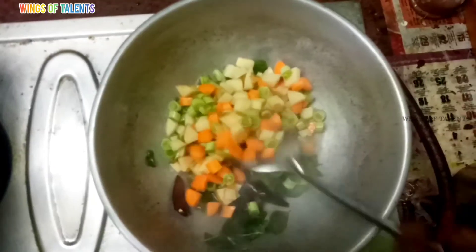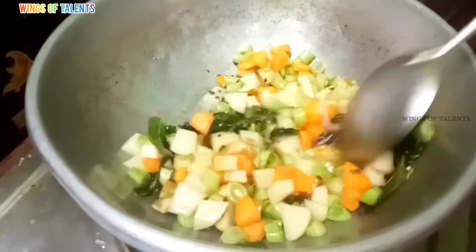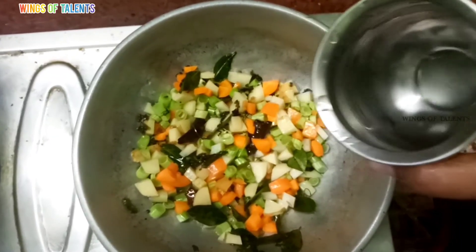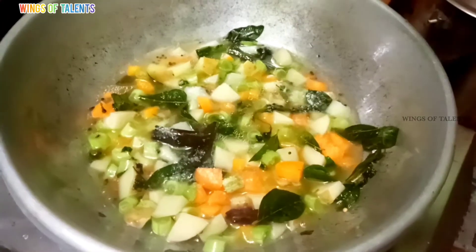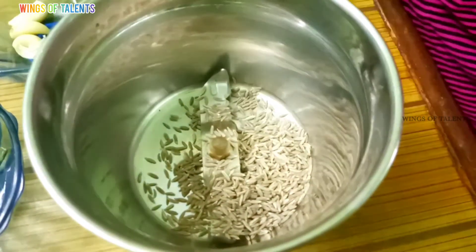Now add the seed, carrots. Let's make the oil in a few seconds. Add a little oil in the rice, add the oil in the mix.